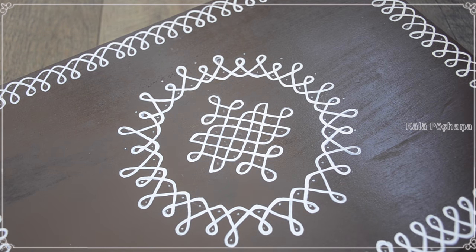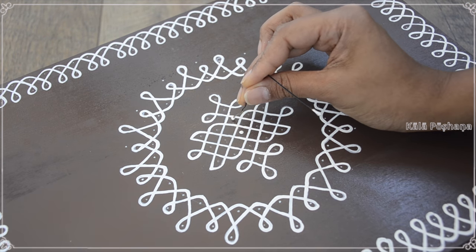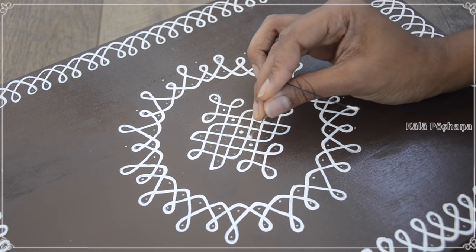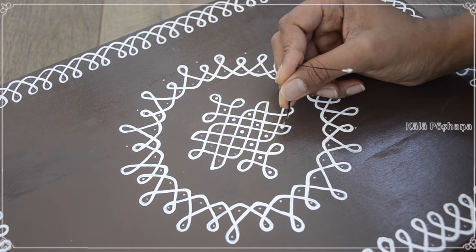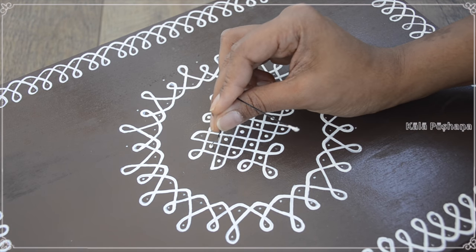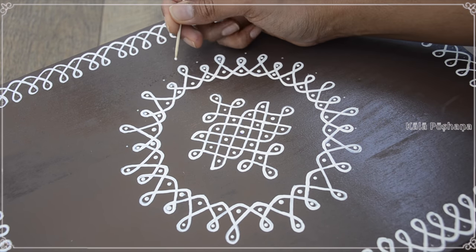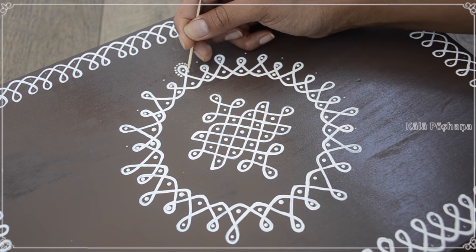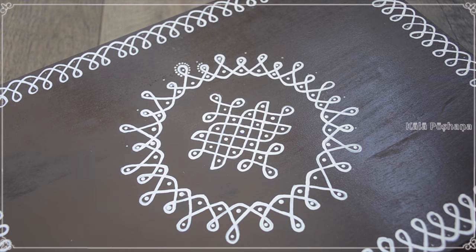I finished painting the rangoli design. Now I'm adding the dots using a hairpin. For the circular rangoli, I added mandala dots to give it a little out-of-the-box column design — it looks so beautiful adding these dots across the design.